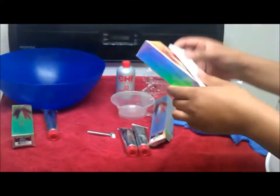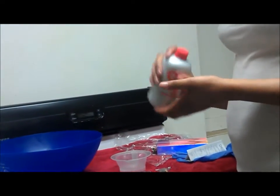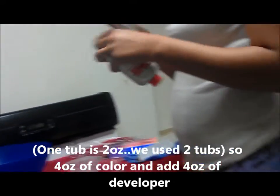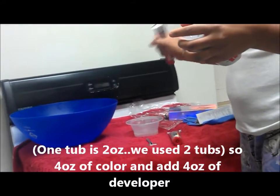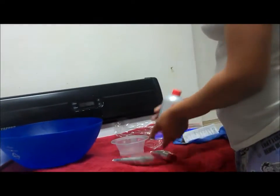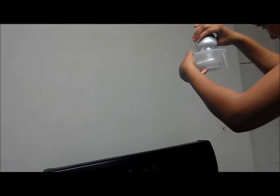We hope that it comes out okay. I'm doing one part, so I do four ounces of developer for each two ounces of the color. I'm going to do it in the bowl so that the hair can just sit in there for 45 minutes.